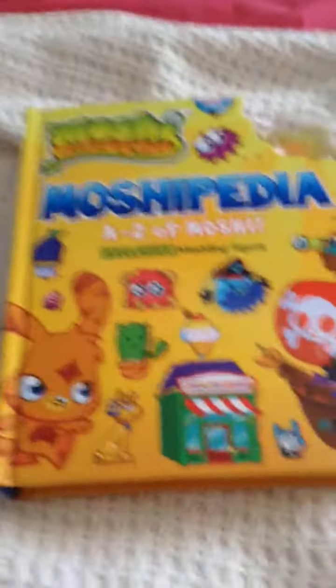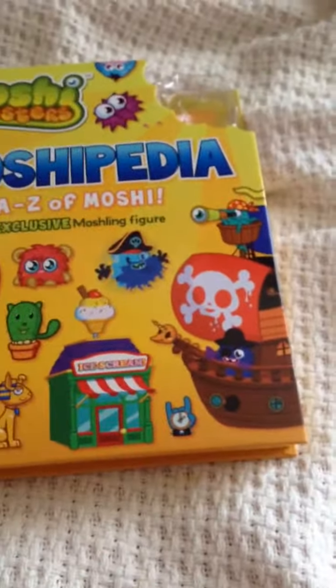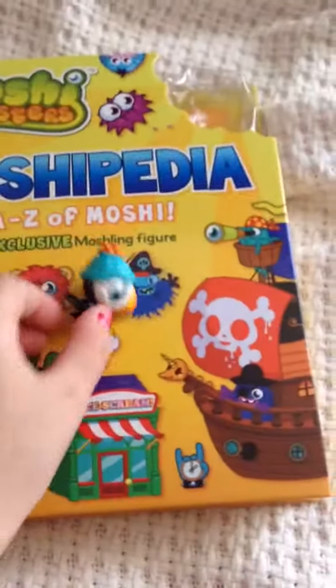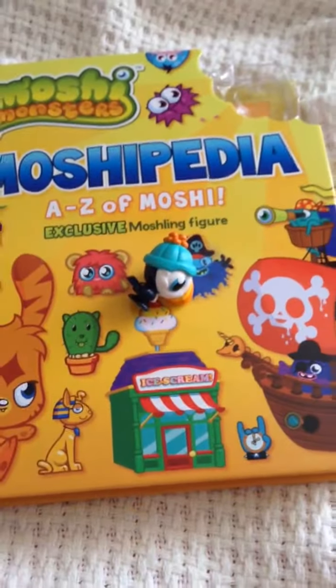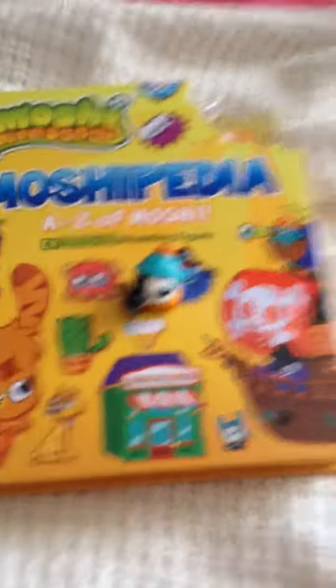This was $25 in Australian money. The highlight of the video is this guy that came in the book. Thanks for watching and I'm so sorry I haven't posted — I will try and stay up to date, so yeah, bye!